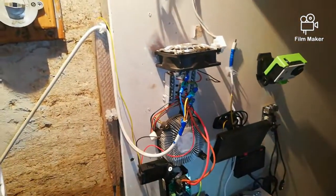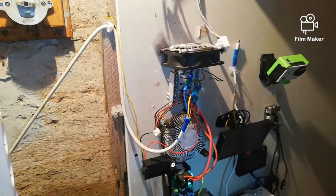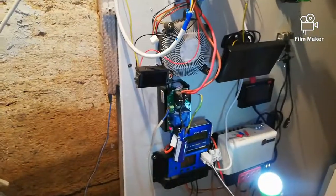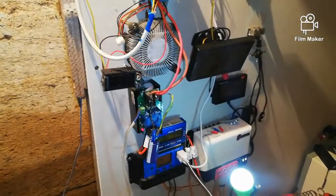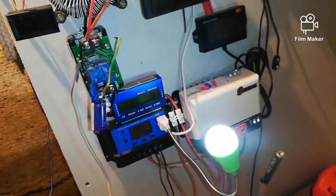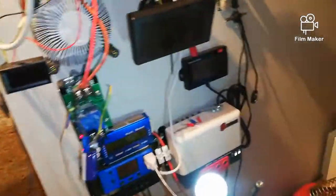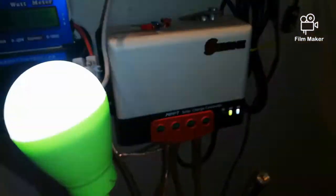Still waiting on my bridge repair — already two and a half months. Still waiting on some extra money to buy solar panels from SRNE.